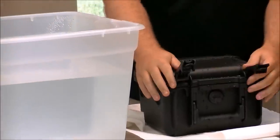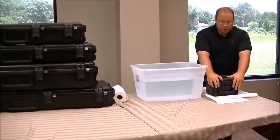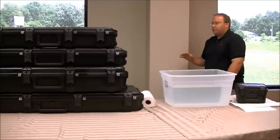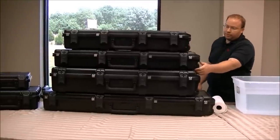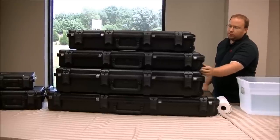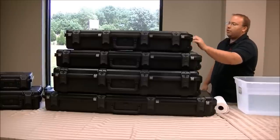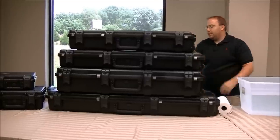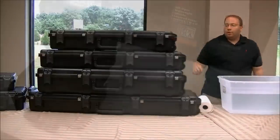We also have a video on cutting the actual foam out and we'll go over some different techniques for that. On the larger cases, they also have roller wheels — actually inline skate type wheels. If you get a couple of guns in there, you're going to need a little help getting it around, but that makes them even easier to transport. They also have handles on both sides and a front handle.